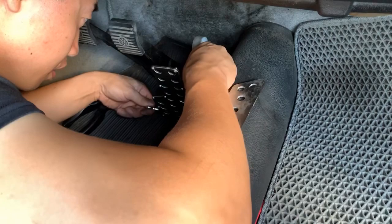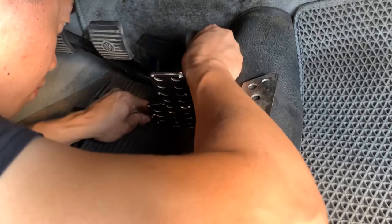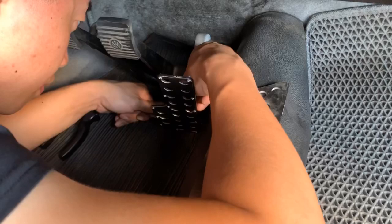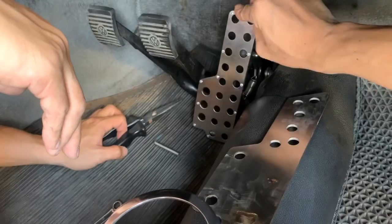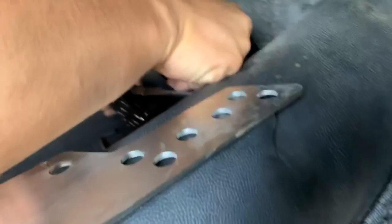The one we are sampling right now is brushed stainless steel with an anodized black surface. Move a little bit, let it free a little bit. Put back the return spring.